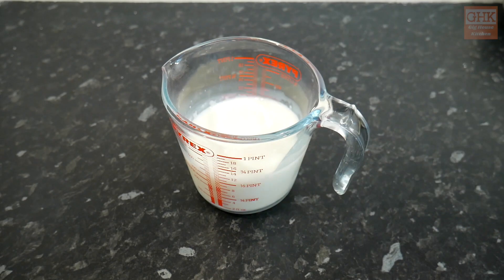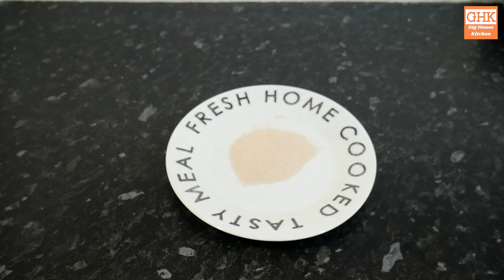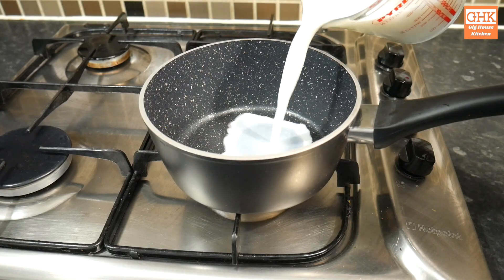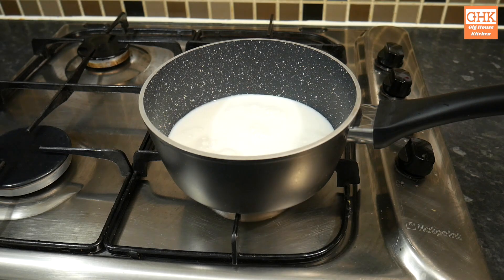Let's start with the ingredients. Here I have 300ml of milk, 1 teaspoon of cinnamon, 75 grams of caster sugar, 50 grams of butter, 1 sachet of active dry yeast, 500 grams of strong bread flour, 1 teaspoon of salt, 1 large egg, 125 grams of mixed sultanas and citrus peel, and 75 grams of plain flour. I also used another egg for the egg wash and 1 tablespoon of caster sugar for the glaze, but these are optional.